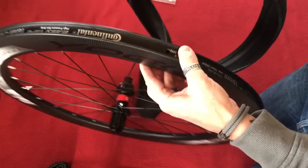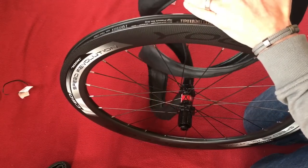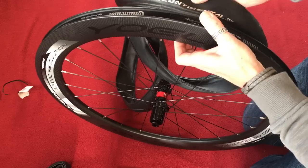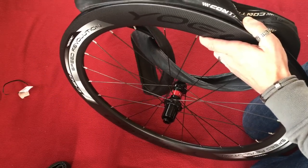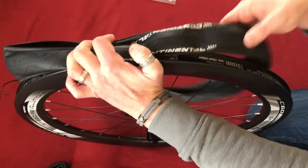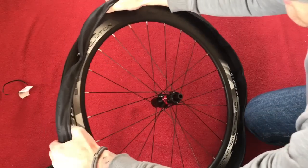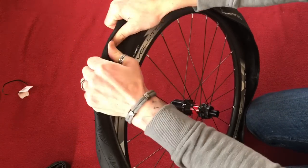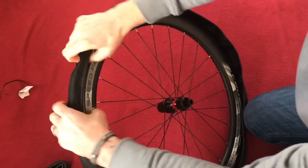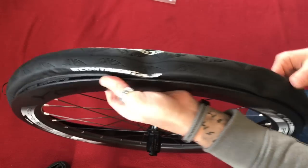Next I'm going to locate the valve hole, keeping the same side. I always put the name of the tyre or the brand by the valve, so then if I get a puncture somewhere near the valve I know it's near the name. I'm just going to feed this tyre round — coming up to the top, just roll that over using my hand, roll it in, and it's in. One tyre half on.